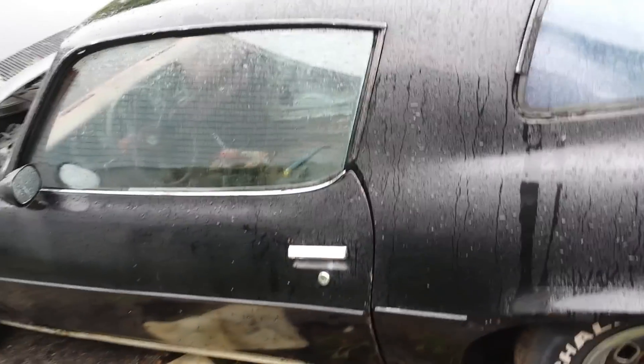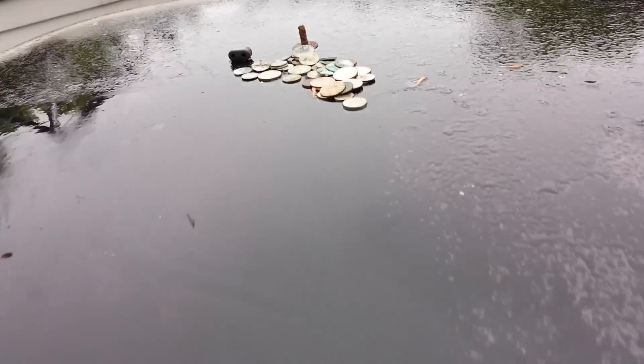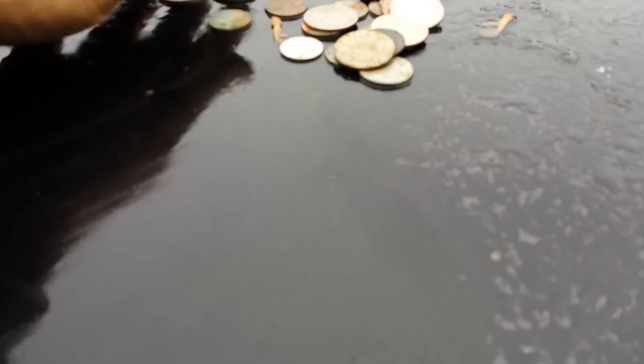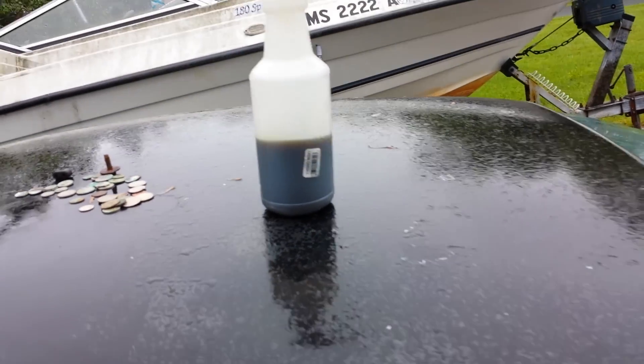Today we're going to get a closer look at the Soul Steeler. We've narrowed it down to a 305 — it is a 305. We're not gonna noodle with anything here, but we are gonna start. That's grandpa's concoction rust brake.